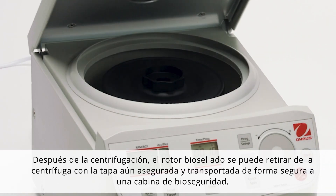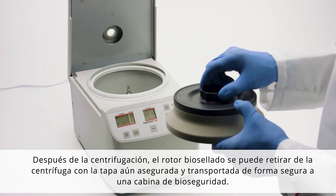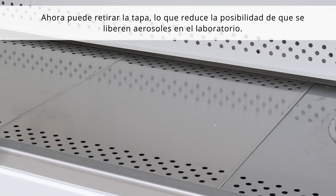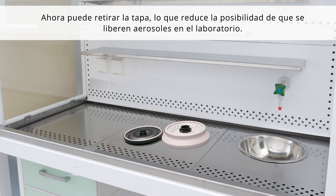After centrifugation, the bio-sealed rotor can be removed from the centrifuge with the lid still secure and safely transported to a bio-safety cabinet. The lid can now be removed, reducing the possibility of releasing aerosols into the lab.